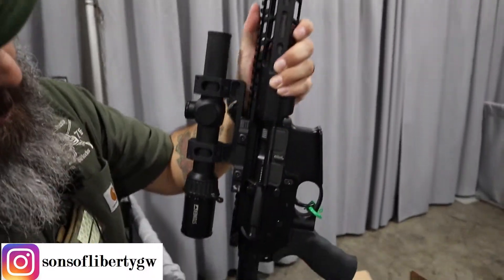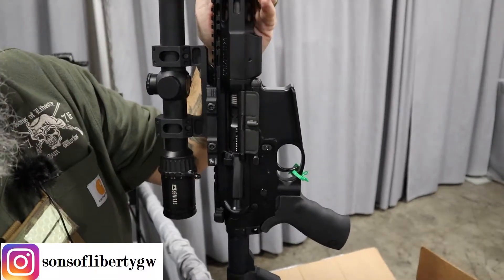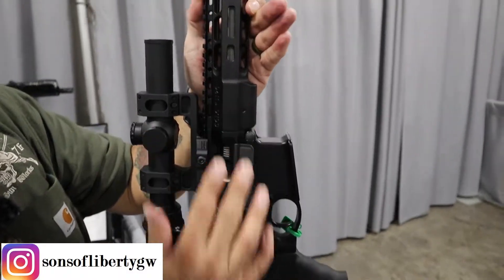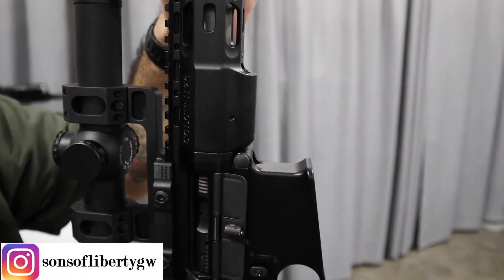The upper receiver is a prototype of one that we've profiled. This is going to match well and pair with the set. It's also going to continue the lines of the M76 Wedge Lock rail that we offer.